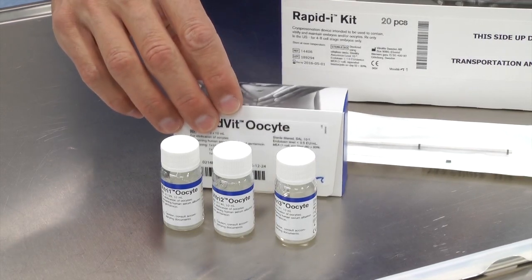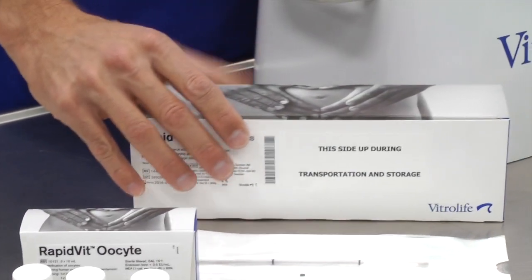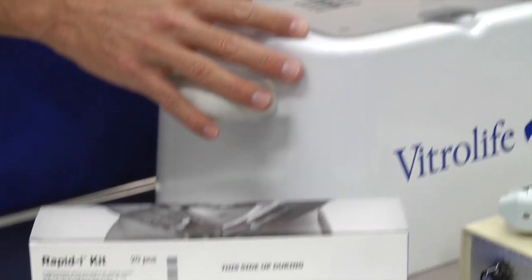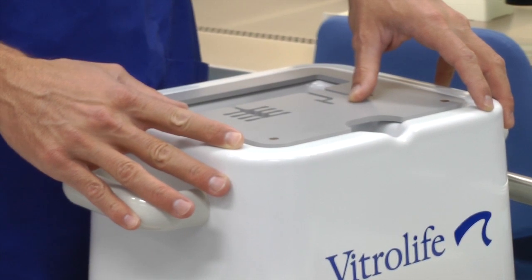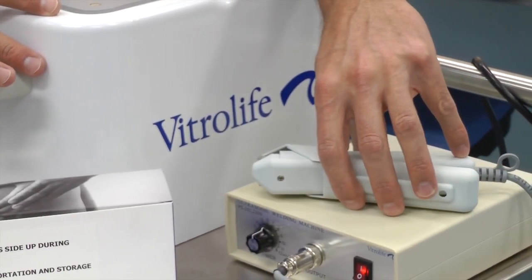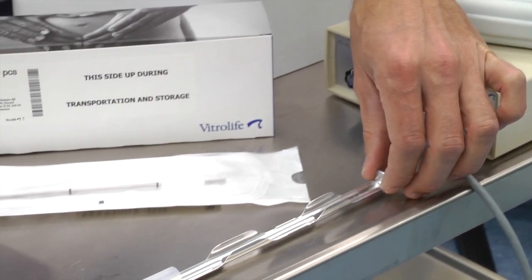For oocyte vitrification, you will need the oocyte vitrification kit, which consists of three solutions, the RapidEye straw and device to load the oocytes on. You will need the smart box in which the straw will be contained during the procedure, containing the liquid nitrogen, as well as the ultrasonic sealer to seal the straw afterwards. The straw will then be placed in a cane, which will be part of your storage device.